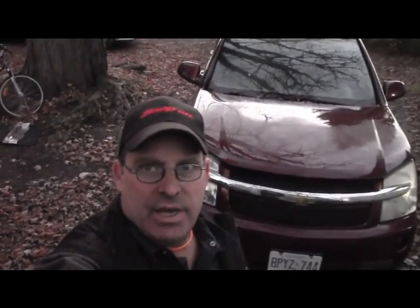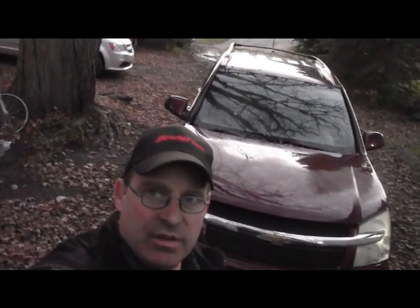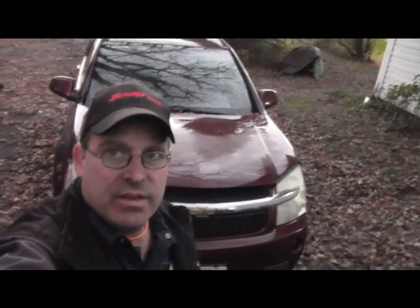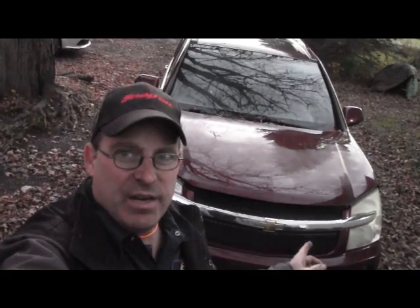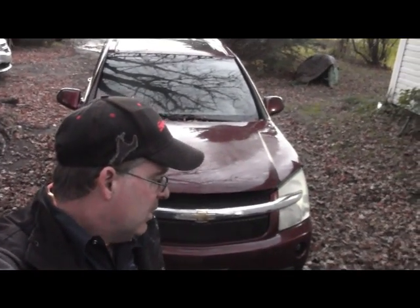Tonight we have a little repair job on a 2008 Chevy Equinox. It's a common problem to have the transmission lines leaking. My nephew called me and said he had an oil leak, so I poked my head under there and it's just a transmission line. I'm going to show you how to quickly and cheaply patch them. You could go to the dealer and buy the lines, but for about 20 bucks we're going to show you how to repair these.